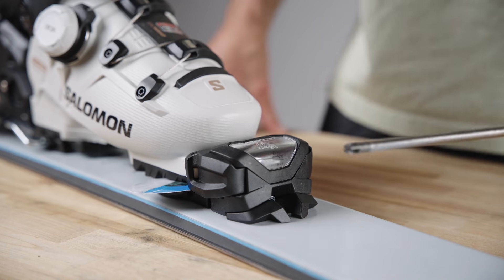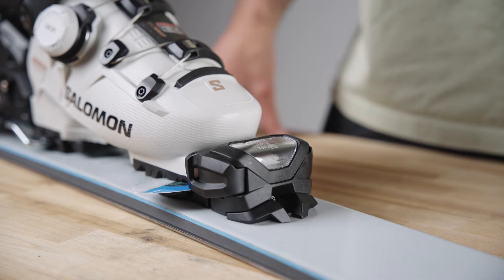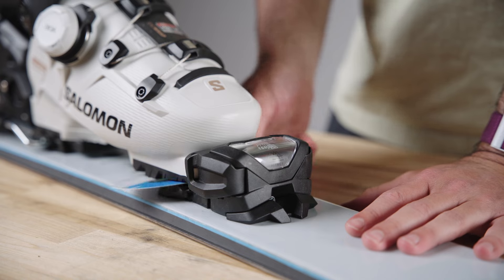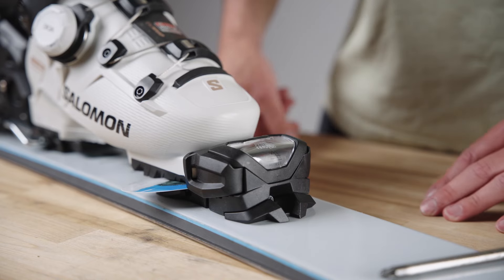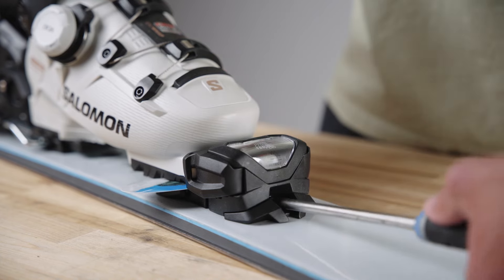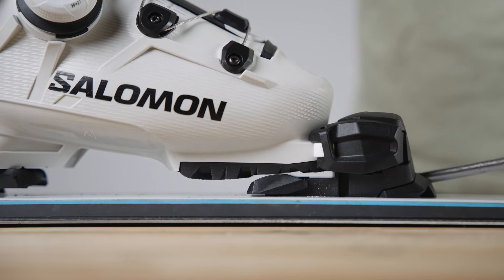On the toe piece you have the AFD adjuster, which is this screw here located in the front of the toe piece. Currently the AFD is not adjusted properly — we have too much movement of our AFD; the friction is too low. We want to look for a gap of 0.5 millimeters between the sole of the boot and the AFD. To adjust this, we're going to take our posi-drive or Phillips head screwdriver and rotate this screw clockwise, which is going to raise the AFD.